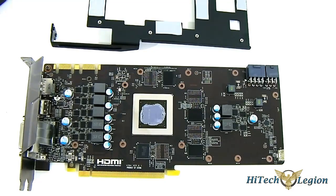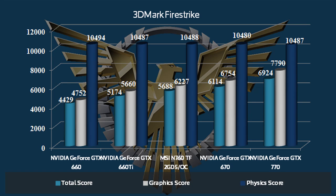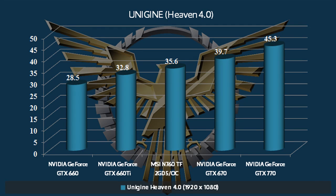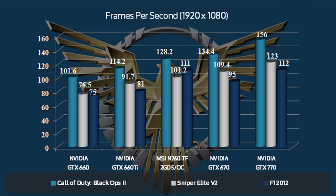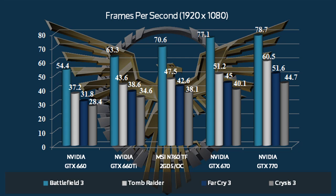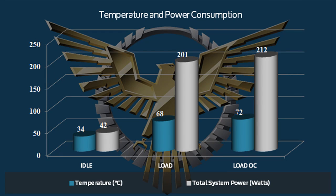The MSI GTX 760 OC edition reference clock is around 980 MHz to 1033 MHz boost for the standard card, but the MSI GTX 760 OC is clocked at 1022 MHz with approximately 1085 MHz boost. As you can see in the benchmarks, it definitively outperforms the GTX 660 Ti and GTX 660, and is actually closer to the GTX 670 in terms of performance.